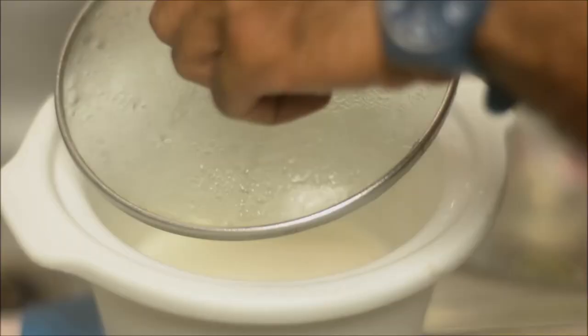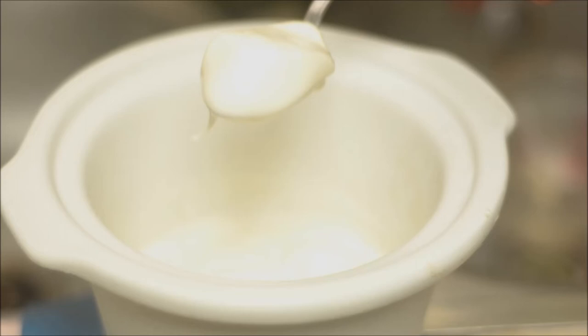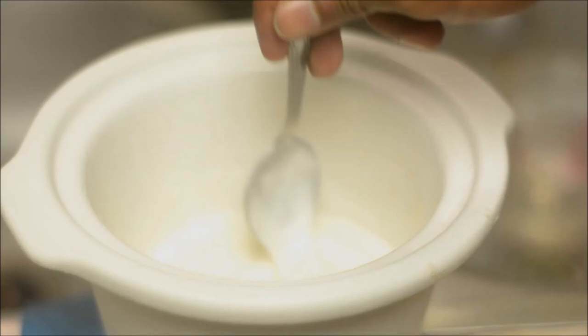As you can see, this is still warm and it's still pretty thick and nice. By the time you put this in the fridge it's gonna get even thicker, so I will just bottle it up. It will keep for about a week or two and I continually use this as my seed to make more.